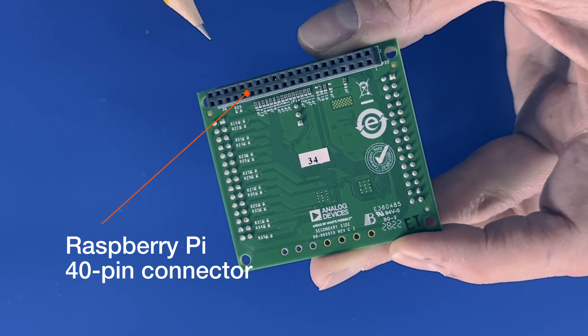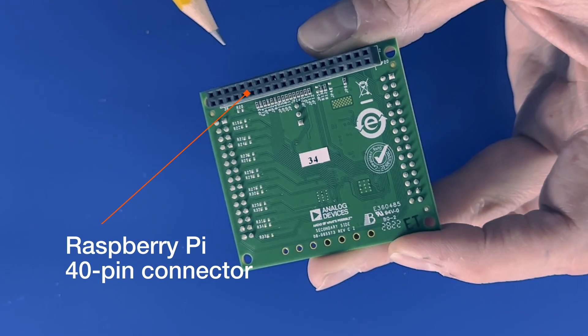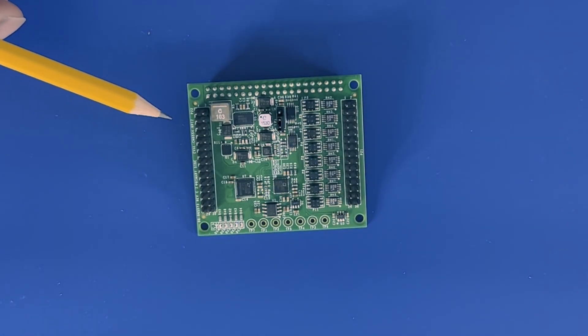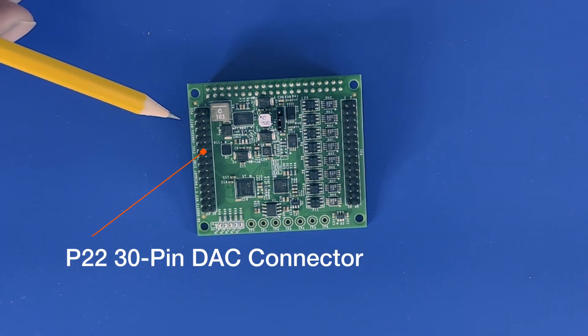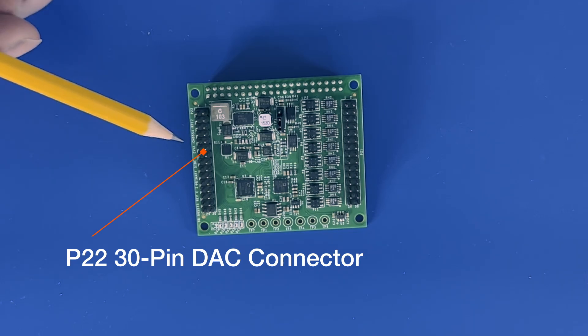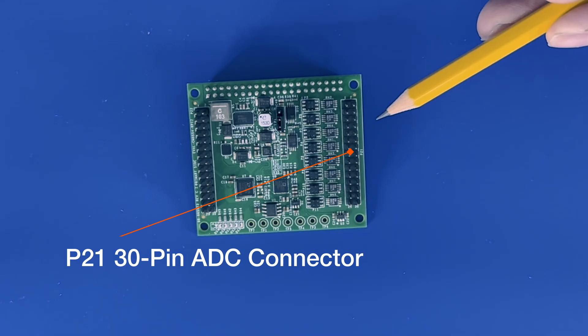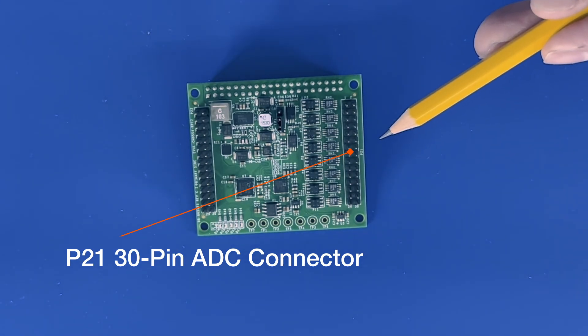Here we have the Raspberry Pi 40-pin connector. Over here we have the P22 30-pin DAC connector. And over here we have the P21 30-pin ADC connector.